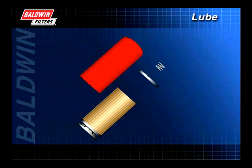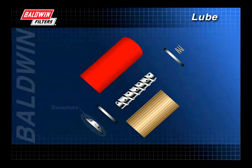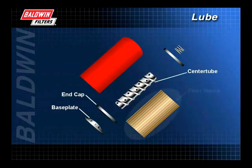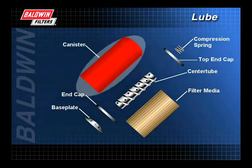To better understand how a filter works, let's look at the components of a typical spin-on filter. The primary components are a base plate assembly, a bottom end cap, a center tube, the filter media, a top end cap, a compression spring, and the can.